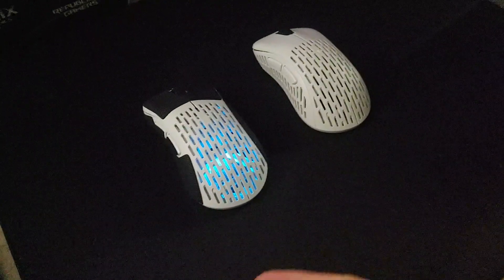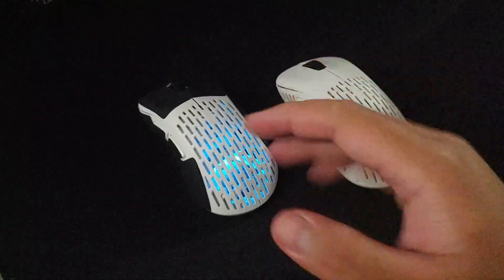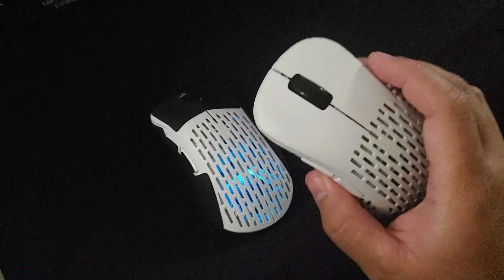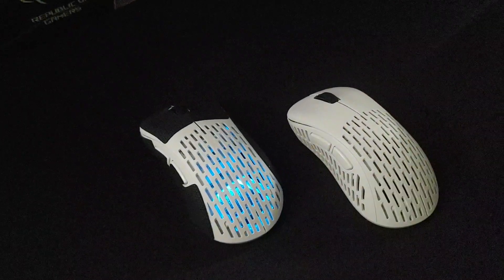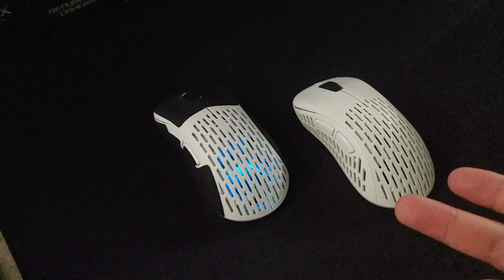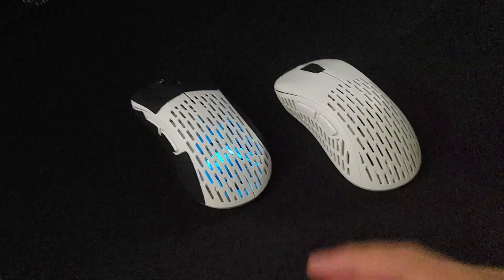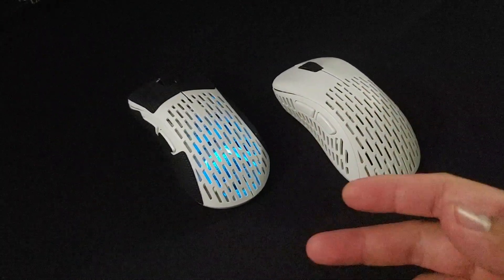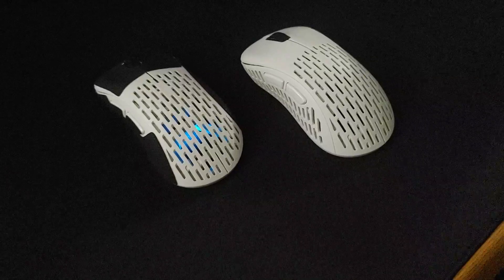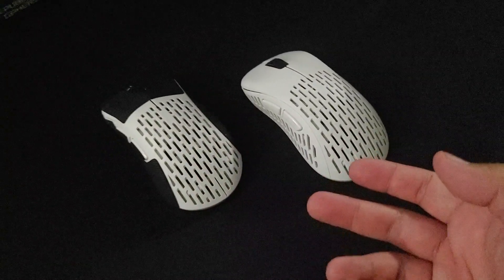If you buy a mouse on release date, chances are you might run into some problems. Unfortunately we did — there is a defect on my first copy, which is normal. My beloved Orochi version 2 had issues for some other people too. And there was the G Pro X situation where they used the Omron 50M switches and didn't run them at the proper voltage, causing double clicks.